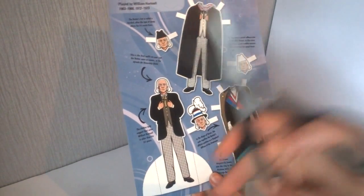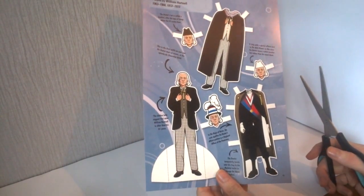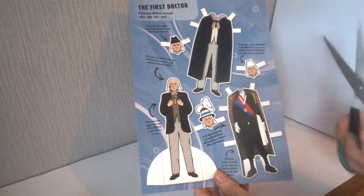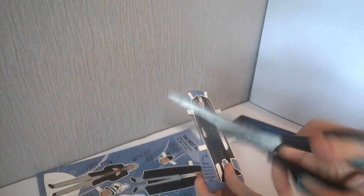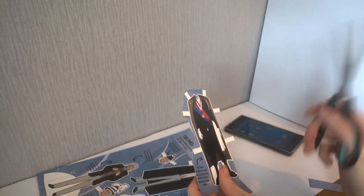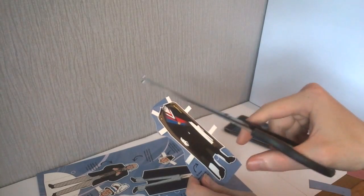Rather than put you through watching me cut all of these out for the next half hour, I'm just going to cut them out myself, as I'm presuming you all have the intelligence to work out how they go together. I'll show you a little bit of progression when I find something exciting. I would just like to say, if you are a parent planning on buying this for your child, be warned - you're probably going to need to cut some of this out, especially the heads and small parts. It is surprisingly a little bit fiddly.